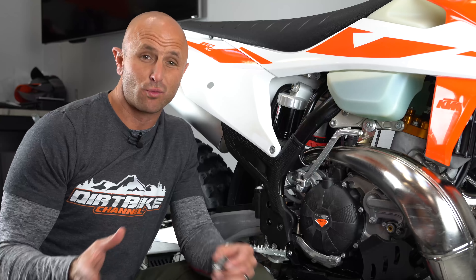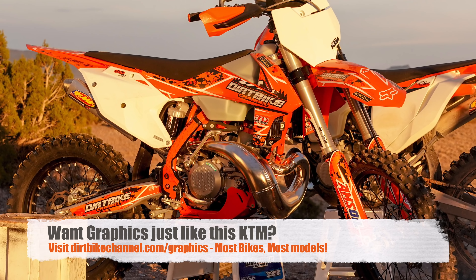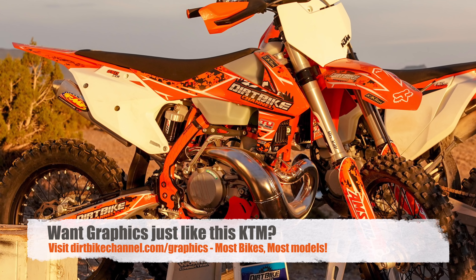So yesterday on my first real — well, I guess it was technically like my second real ride back after I was rehabbing my ACL here for the last six months — I had a little bit of an interesting thing happen that hadn't happened to me before.